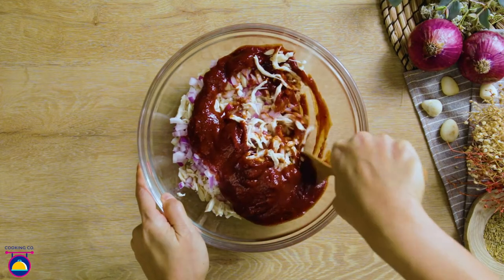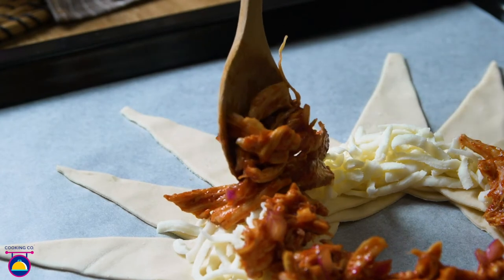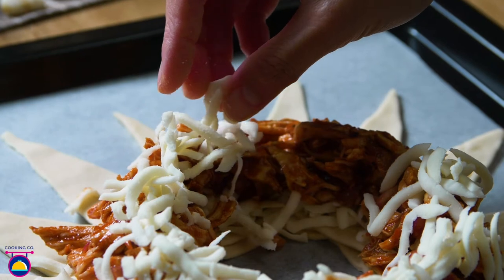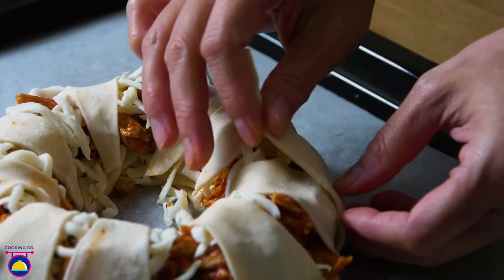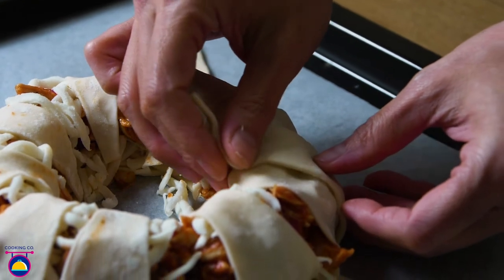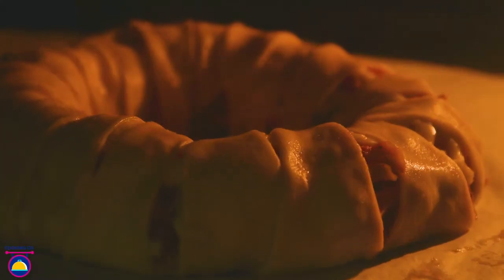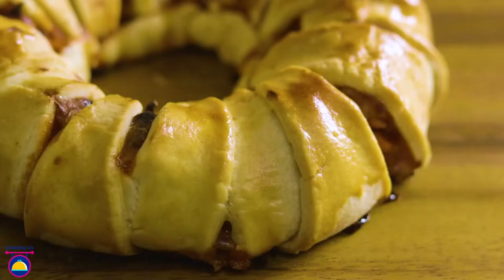Here's an easy four ingredient crescent ring made with mozzarella cheese, cooked chicken, red onion, and barbecue sauce. This dish only requires a few ingredients and it's made in a very short period of time. Barbecue chicken ring is the perfect dish for any get-together, parties, or even game nights.